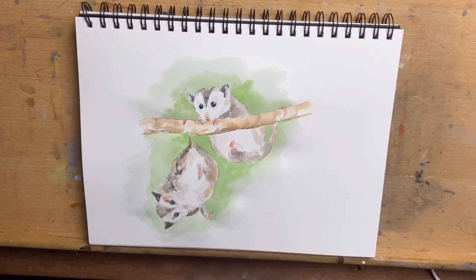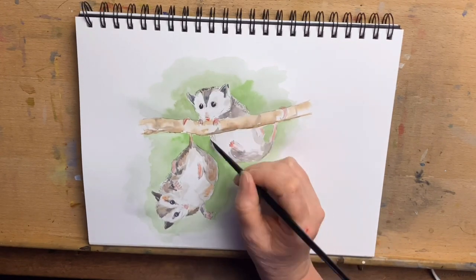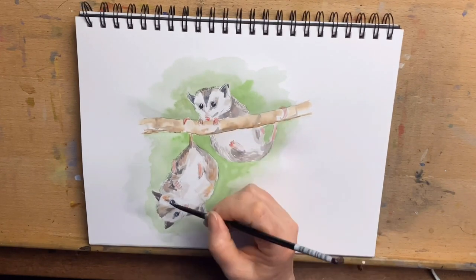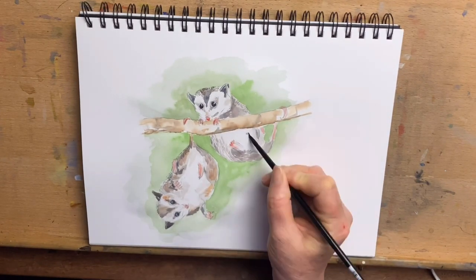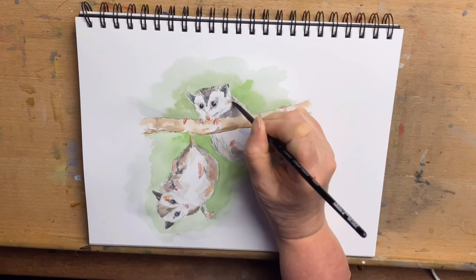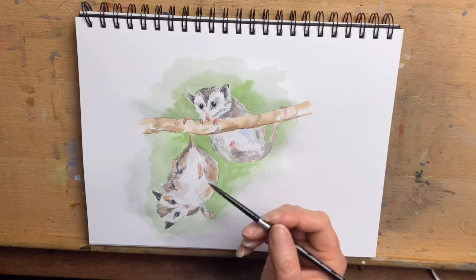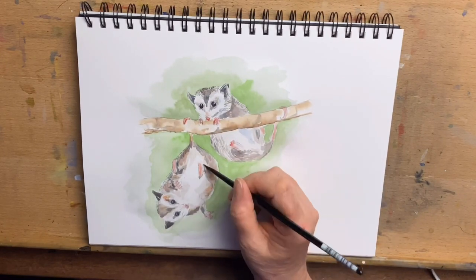Now I start to add more detail to the possums, adding more fur texture using a mixture of greys and reddy browns until I'm happy with how they look. I also add a very watery mix of cobalt blue to the white areas on the possums just to create some shadows in those white areas.